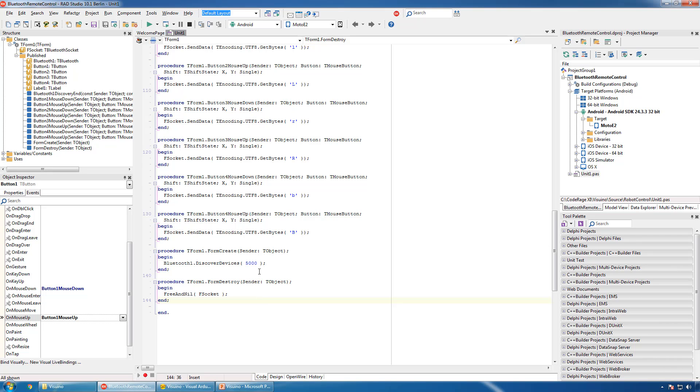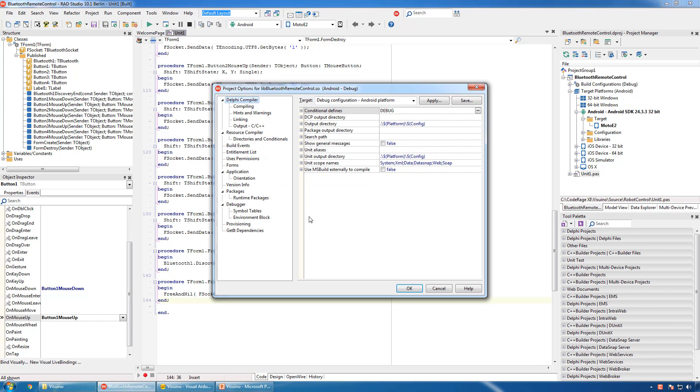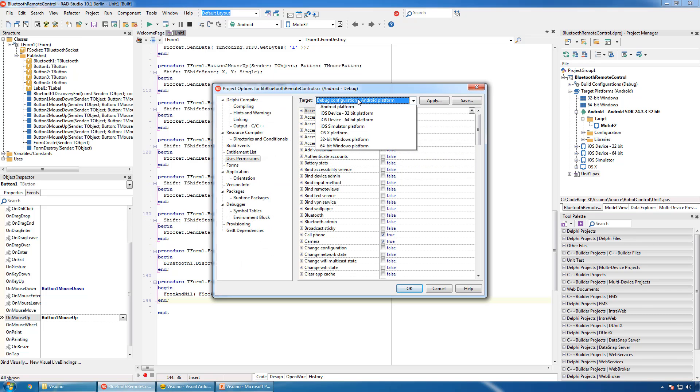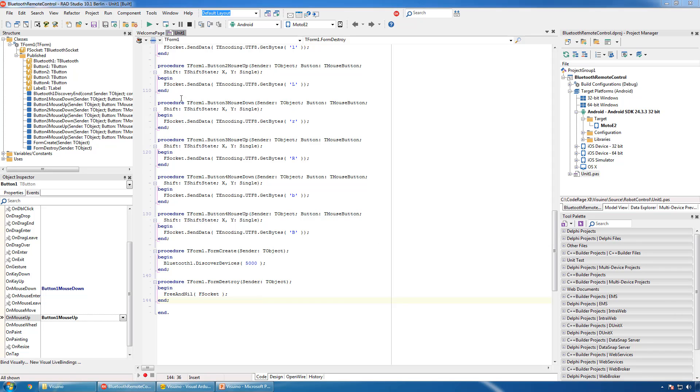This is all the necessary code. In order for the application to be able to use Bluetooth, in the project options we need to set Bluetooth and Bluetooth Admin to true. Now we can compile and deploy the app to the phone.